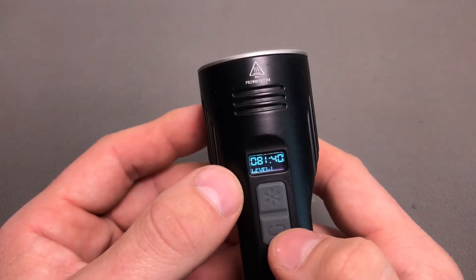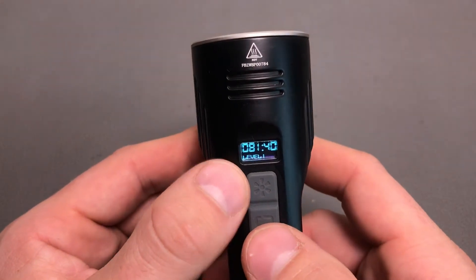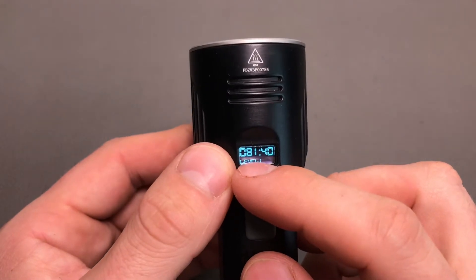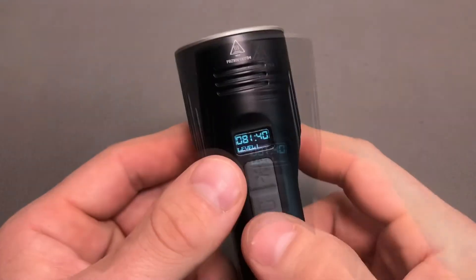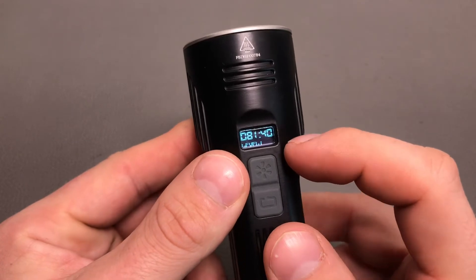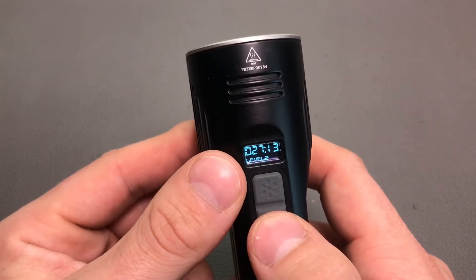To switch the light on, you need to hold the master switch for 0.5 seconds and it will turn on at level one. Here we have the nice feature of the OLED display — you can see that in this mode it will provide light for 81 hours and 40 minutes. It's a pretty nice feature to see how long the flashlight will provide light in any of the modes. Level two runs for 27 hours and 13 minutes.